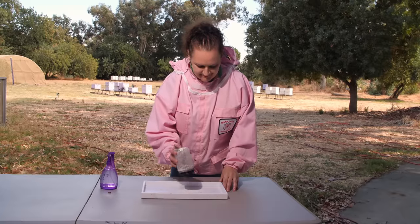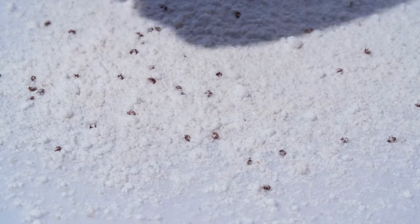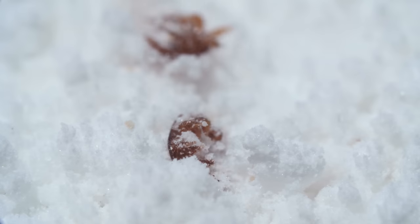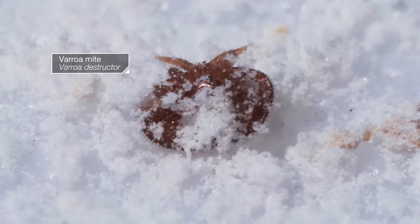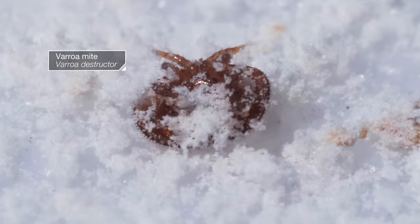Empty the sugar onto a tray. And there you have it: frosted Varroa mites, a.k.a. Varroa destructor.